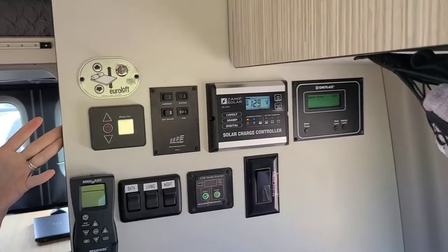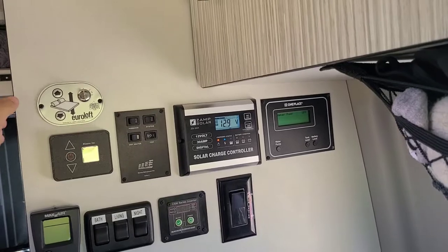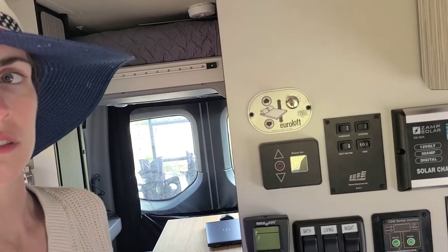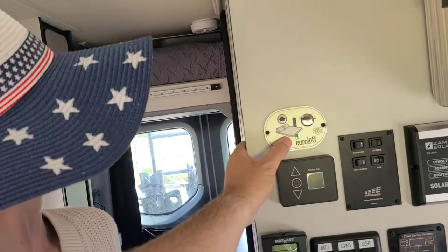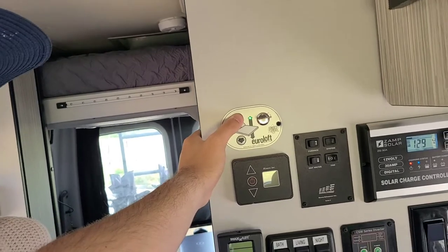All the systems are right here. This is for the Uraloft bed — you do on or off to raise or lower. You can see the bed back there. If I press that, the bed comes down. We'll show that more later; for now I'll put the bed back up.